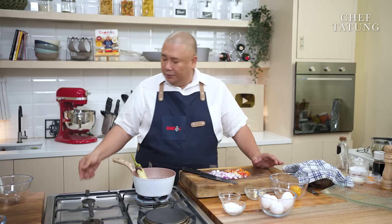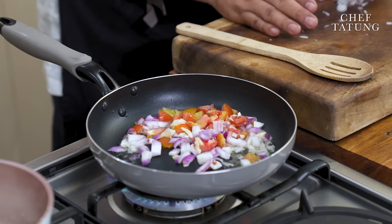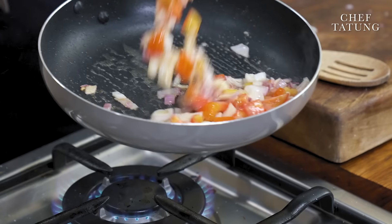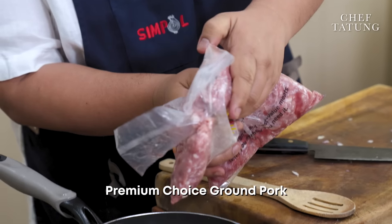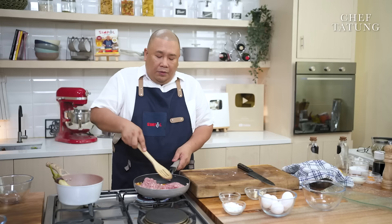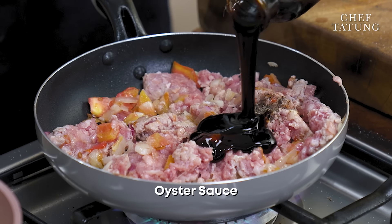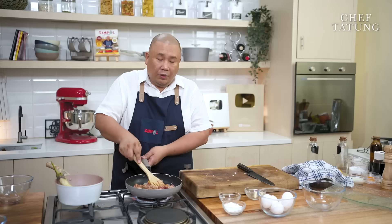I will add my oil, my onions, my garlic, and my tomatoes. Season with a bit of salt. And I am using my premium choice — giniling na baboy, ground pork. I will use the rest for another dish. Salt, pepper, a little bit of oyster sauce for umami. And cook.